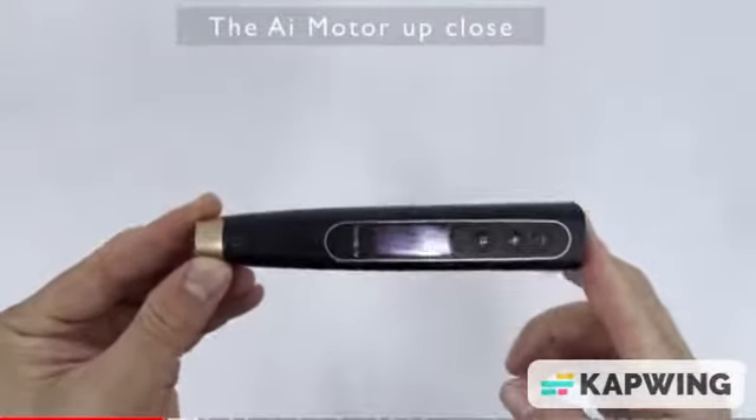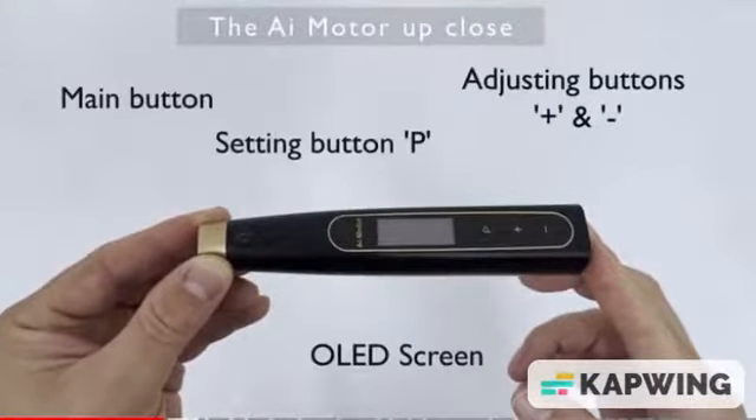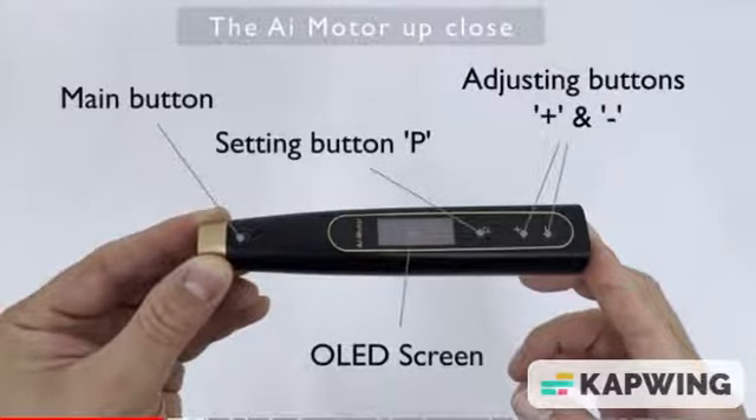The motor itself has a few buttons — very simple. It has a main button, an adjusting button where you go plus or minus, a settings button, and an LED screen.